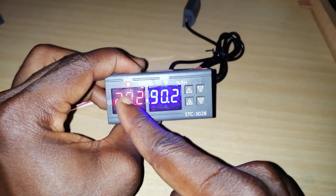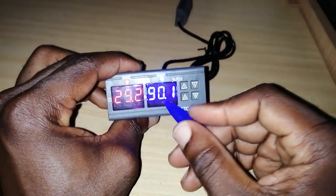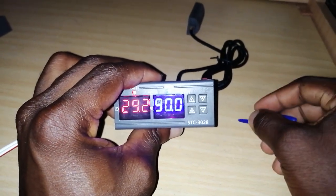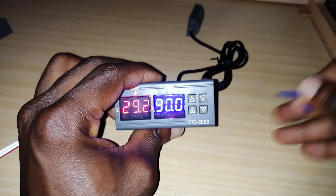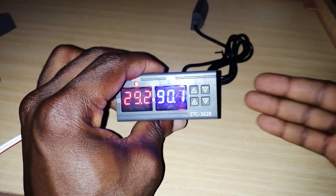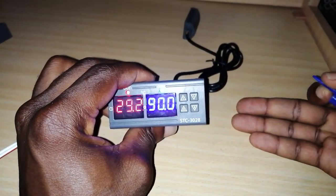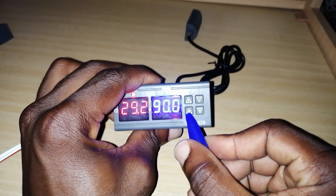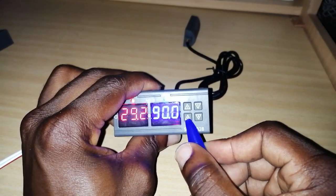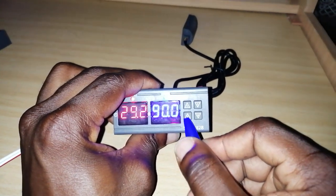The temperature around the sensor right now is 29.2°C, which is lower than what I set, and that's why the light is on — telling you there's power flowing to make your heater work. Now it's the same for humidity. Typically, in the first days of incubation, you need humidity between 50 and 65%. So 50 becomes your lower limit and 65 becomes your upper limit.